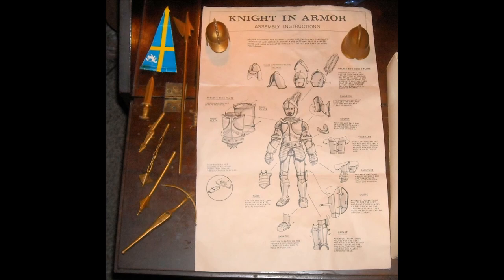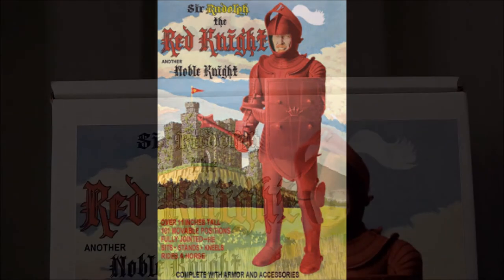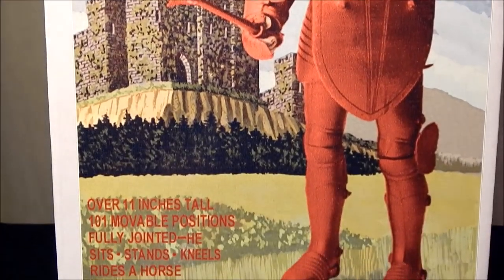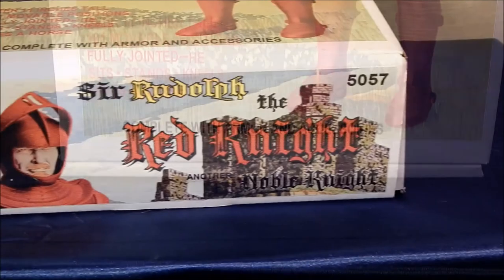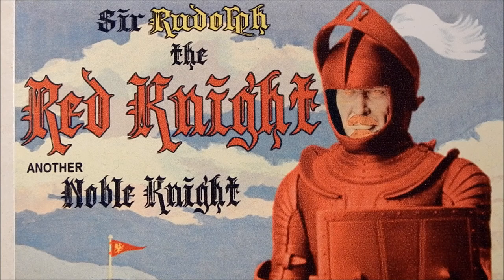Horses were also produced for the Noble Knights to ride on. Also included were detailed instructions on how to assemble the figure and what the armor was called. Sir Rudolph the Red Knight is actually a custom-made fan figure that I picked up at my local comic shop. He is virtually the same as the originally produced Marx figures — comes with the same accessories, everything is the same other than it doesn't have the Marx logo.